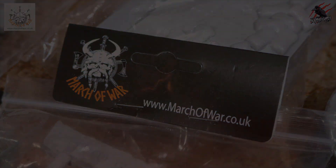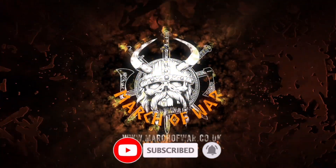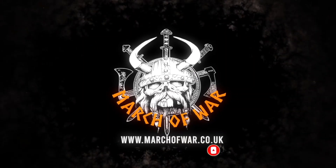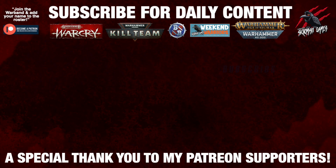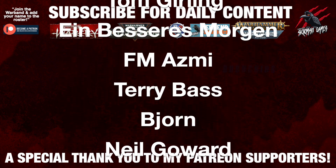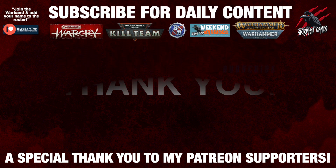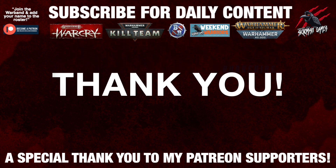Thanks again for watching. If you liked the video please hit the like button, subscribe for more videos like this one, and don't forget to hit the notification bell to join me here next time on Tabletop Skirmish Games. I'd like to say a huge thank you to my Patreon supporters who make these daily videos possible — if you're interested in joining the community it'd be awesome to see you there, and I'll put a link for that in the description down below.